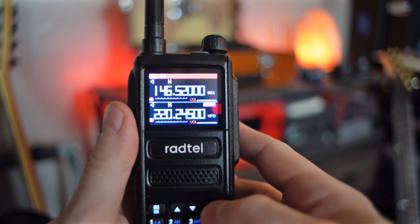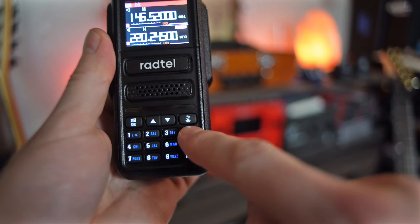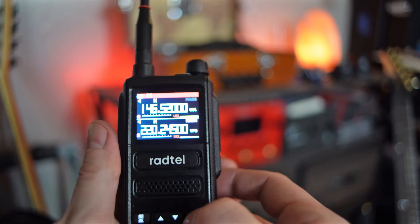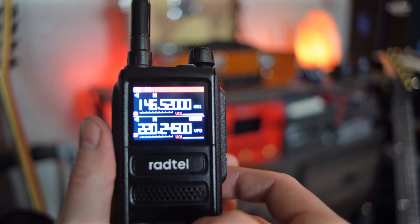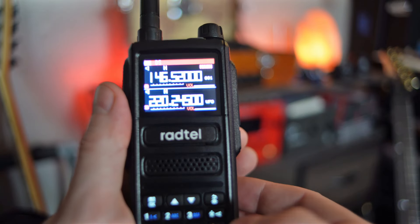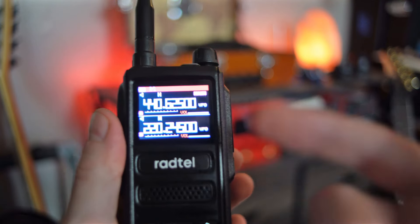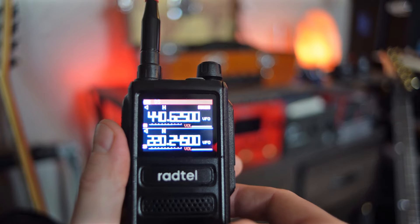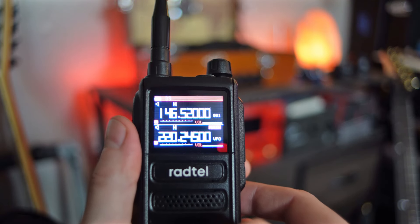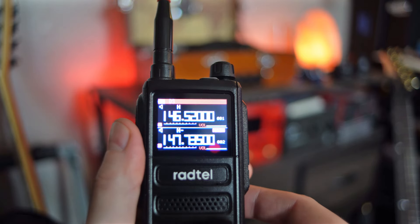If you want to switch between the top or the bottom, just use this little home button — the one with the back arrow and the home icon — and it switches which one is your main channel. And if you want to switch between channel mode or VFO mode, all you have to do is just hold down the home button. You can hear it switch — it says 'frequency mode' — or hold it again and it says 'channel mode.' So quick press toggles between top and bottom, and hold it to go between channel mode and frequency mode.